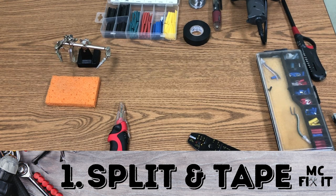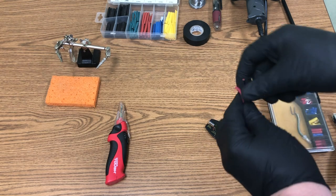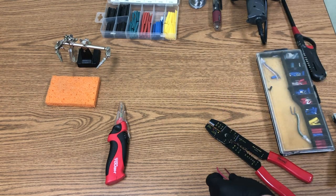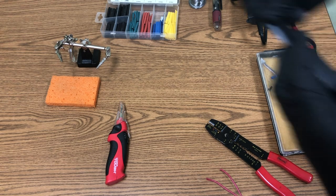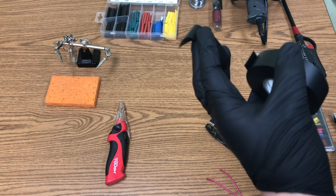The first way is a splice — we're literally splitting the wires and taping them together. This is probably the most ineffective method because they can pull back apart. If it's in an engine bay you'll hit moisture, and electrical tape does not last forever. I'm just reeling out a little bit of electrical tape to help me along.